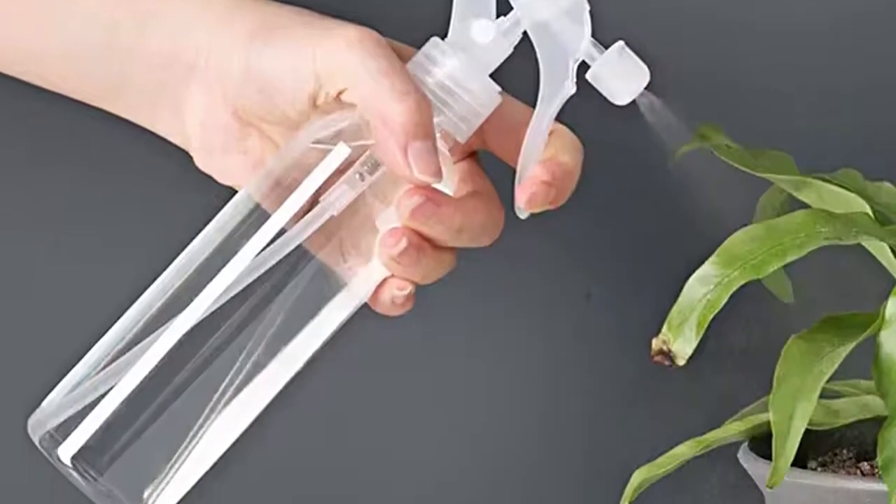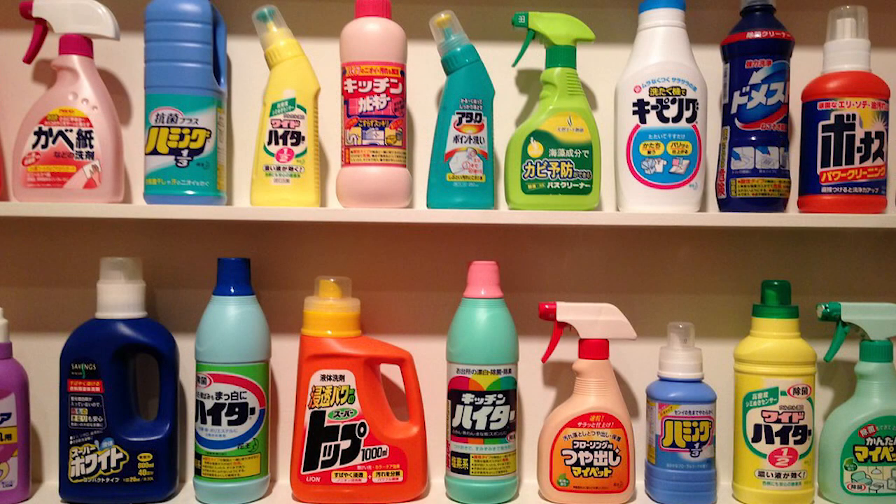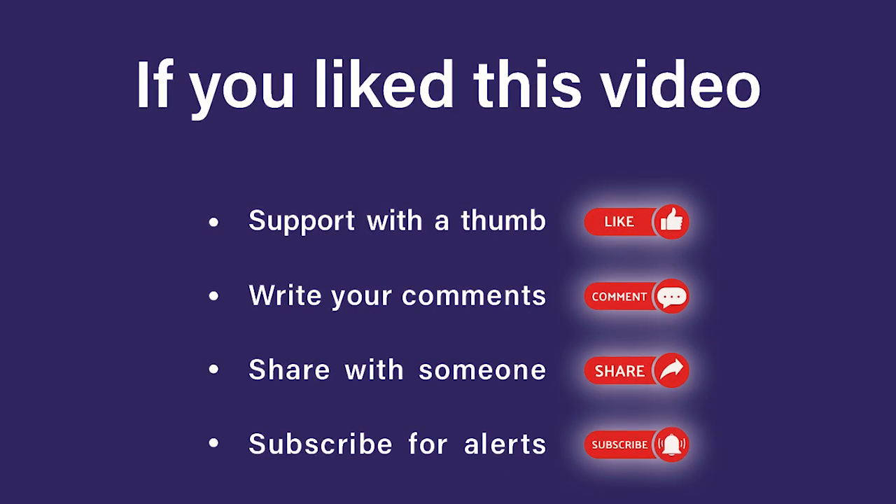Spray those infected plants. This way you avoid harmful products and save money. We wish you the best and see you in a new video.